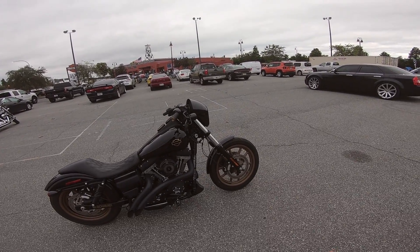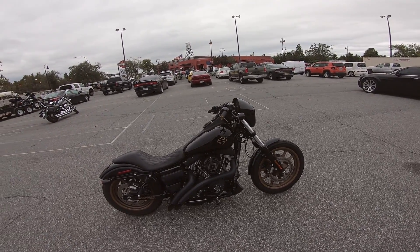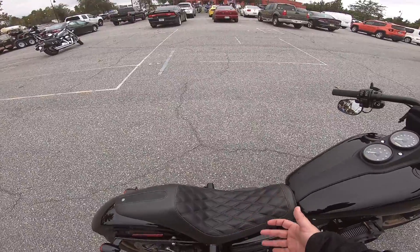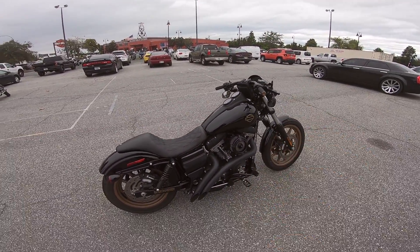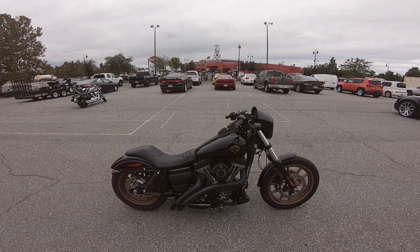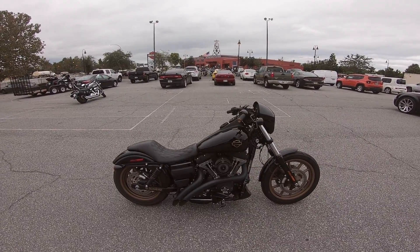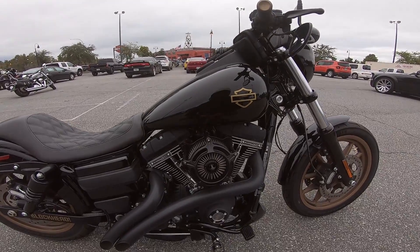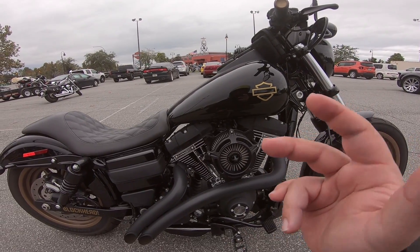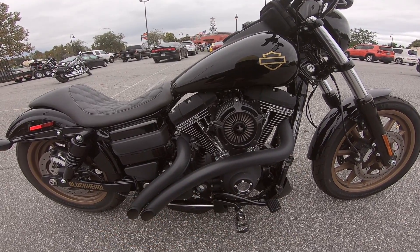I owned this bike for about a year. There is somebody coming to purchase it, and before it goes I said my goodbyes and did my last ride. I just thought I'd do an overview of all the modifications I did — I did them all myself for the most part. I'll include links to everything in the description below. There is a Stage 1 setup, which is basically a high-flow air cleaner, a tune, and an exhaust. The air cleaner is a Rolling Sands Design Turbine air cleaner — the blacked-out one. The tuner is a Vance & Hines FP3, run on auto-tune for the most part. The exhaust is a two-into-two Bassani Radial Sweepers setup.